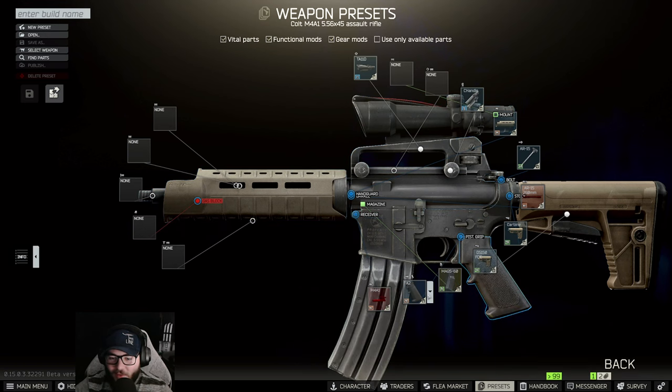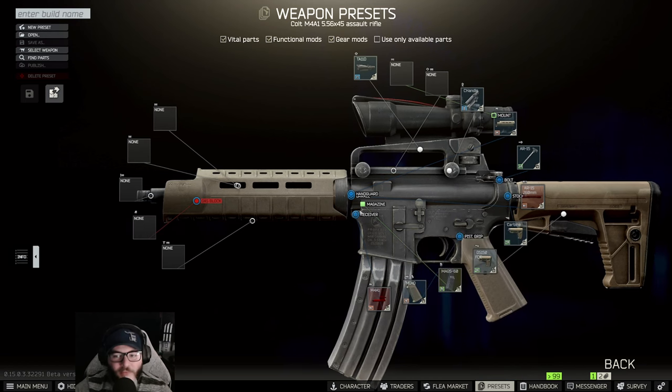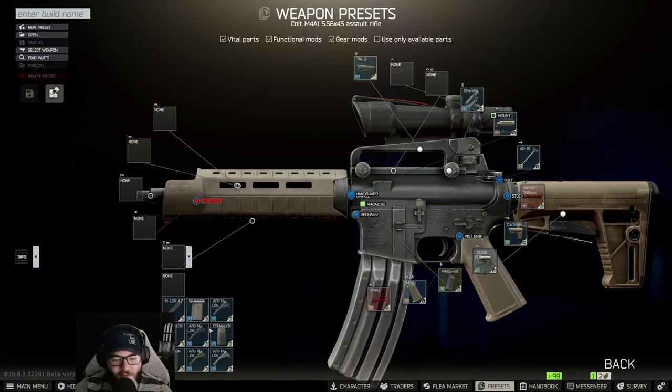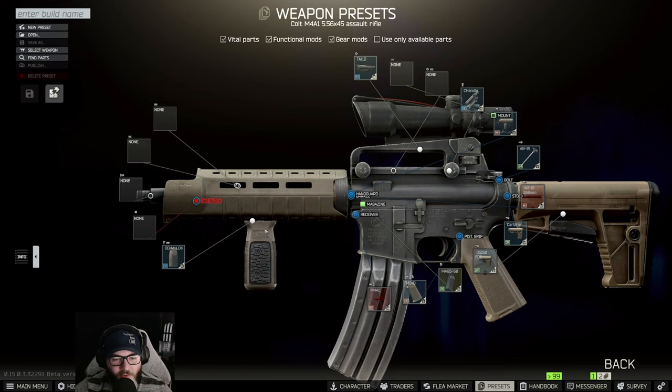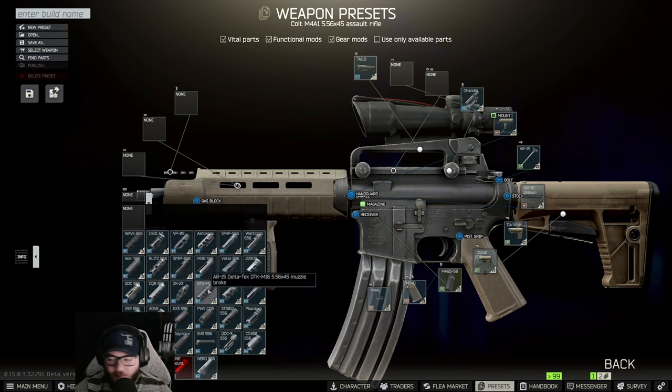For the grip you're going to want the MIAD. Then instead of putting a 4.1 inch on it, we're going to put the DDM lock grip and the RG block. Following that, slap on the SF 3P 556 suppressor — make sure it's the SF 3P, not the 4P.